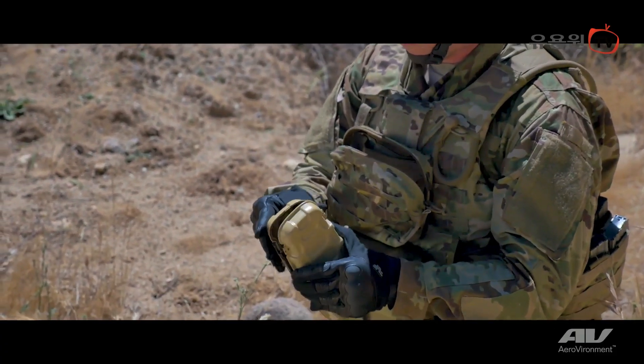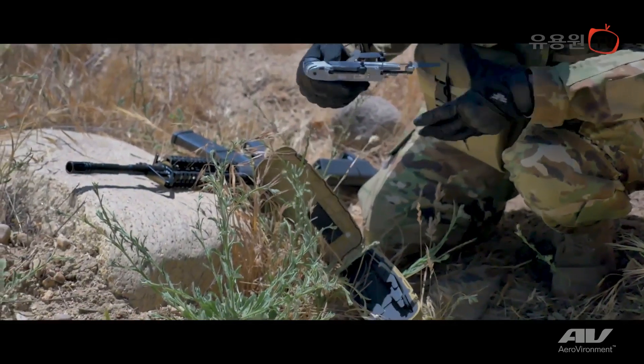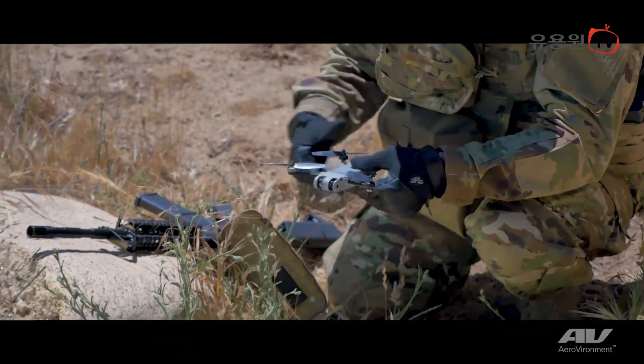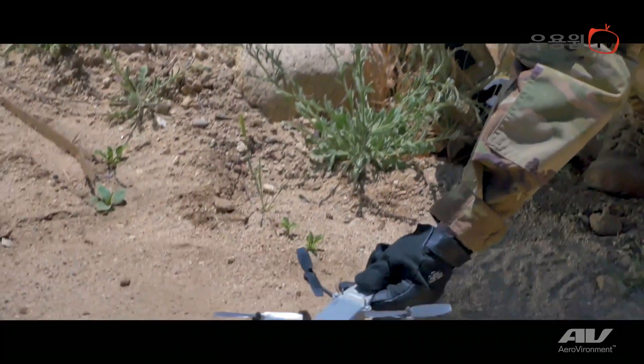Snipe is a differentiator for the warfighter because the consumer market is saturated with large, cumbersome, difficult-to-use quadrotor platforms. We try to take all those feature sets and distill them down to one small, easy-to-use, low-cost platform.